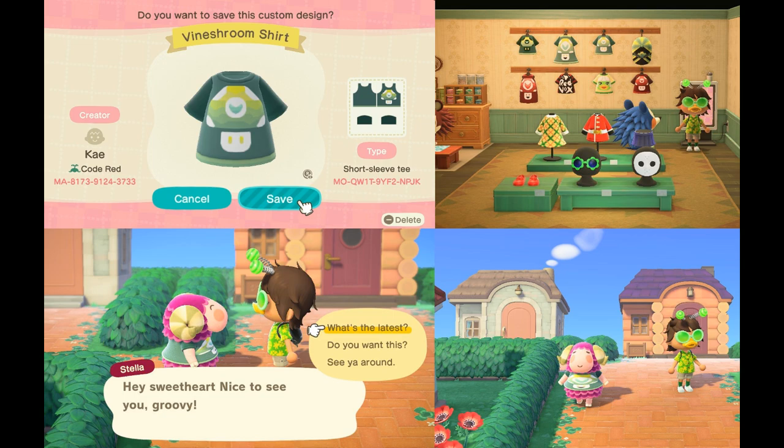Raspberry Limes made a Vineshroom shirt, and Stella seems to be wearing it. If you want that shirt, it's there. I have a folder of just tons of designs that people made — Vinesauce designs or otherwise.